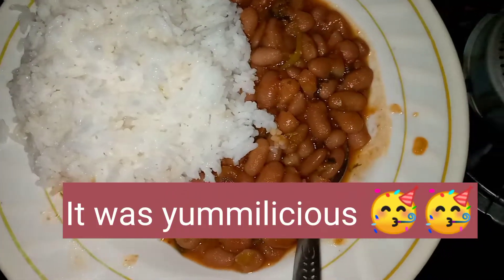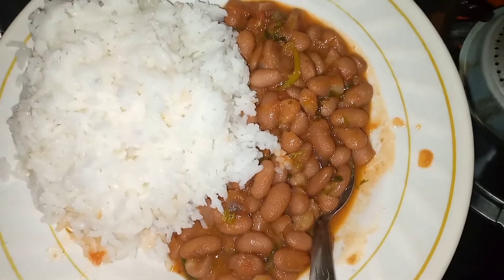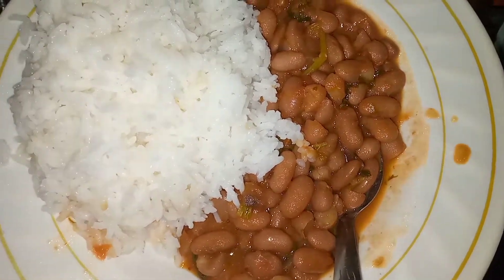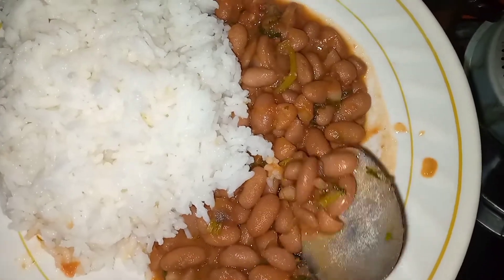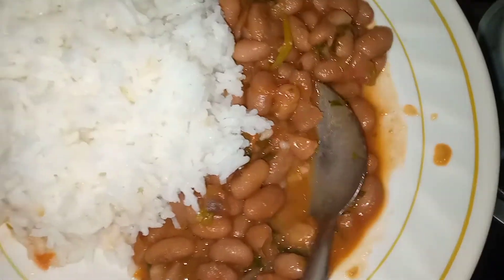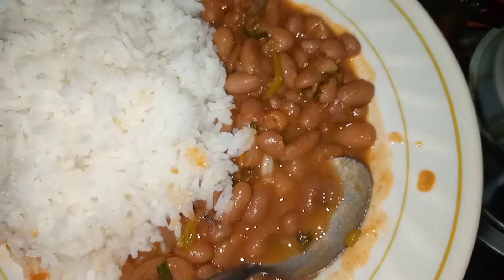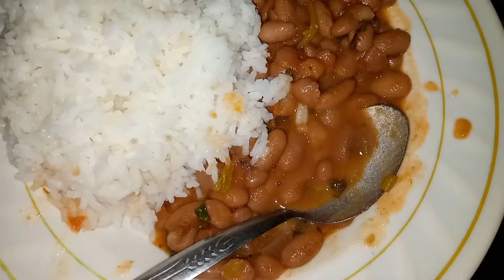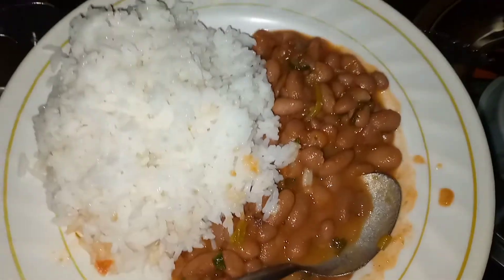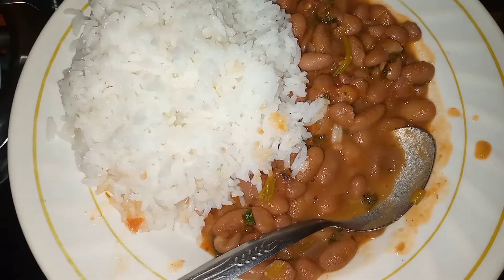Rice and beans! Nairobi is very, very cold, so after I eat this I'll take a cup of coffee — I can't wait to dig in. This is what we are eating. Let me enjoy this food — good night guys!